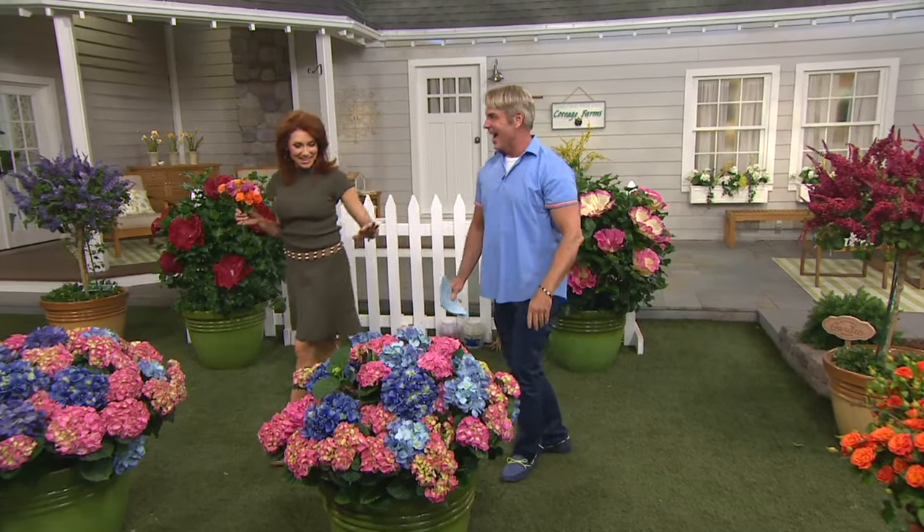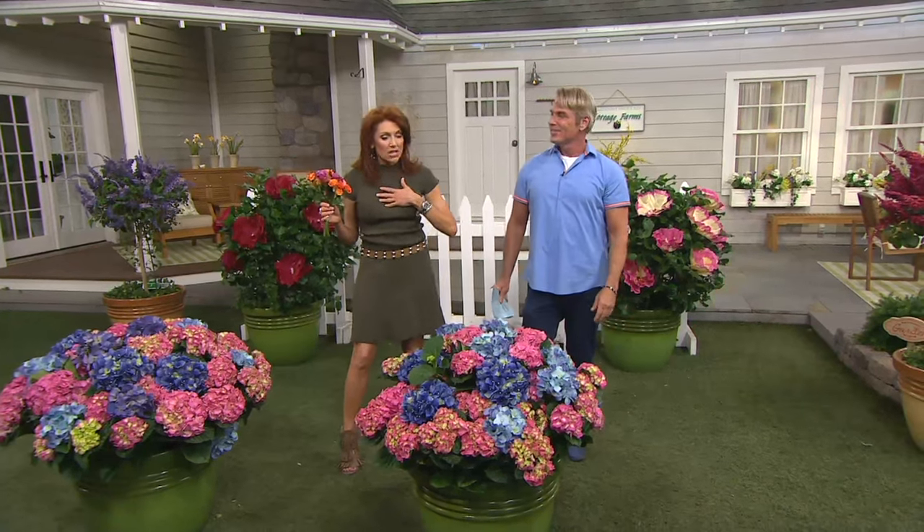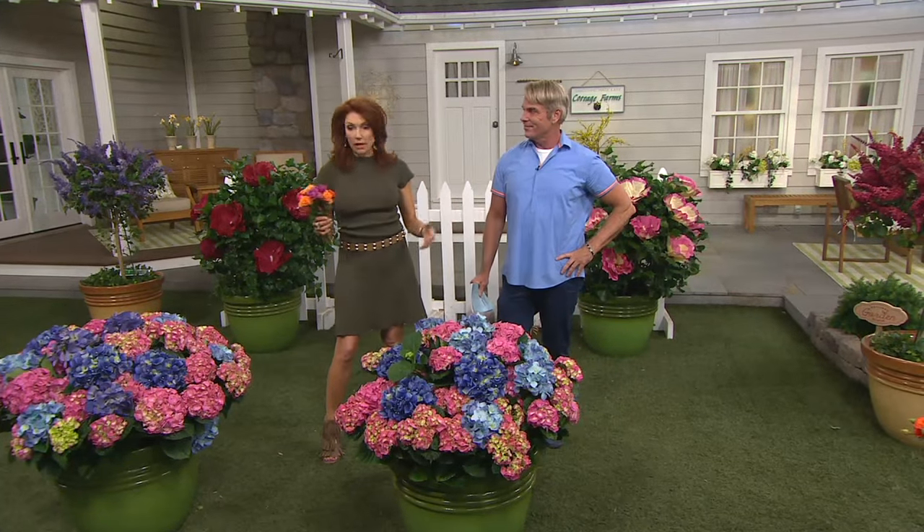We're going to get you saucy before the end of this evening. So, two-piece hydrangea. The first thing I noticed? These are not those wimpy muted colors. Who wants that? I'm allergic to wimpy.